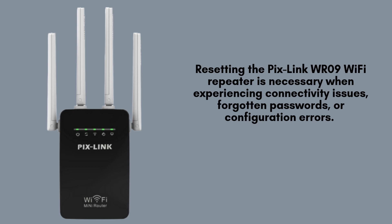Resetting the Pixlink WR09 Wi-Fi repeater is necessary when experiencing connectivity issues, forgotten passwords, or configuration errors. It restores the device to factory settings, allowing a fresh setup and troubleshooting problems, ensuring optimal Wi-Fi performance in previously weak areas.